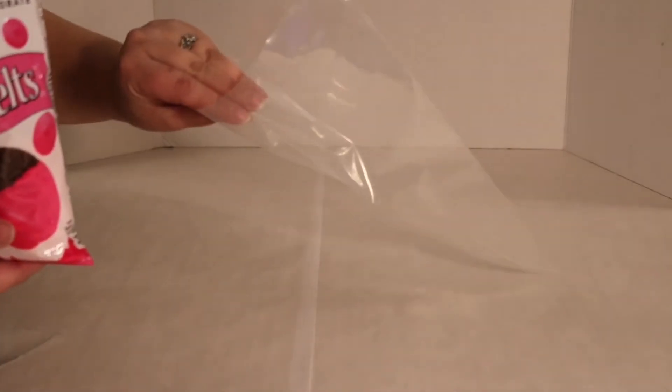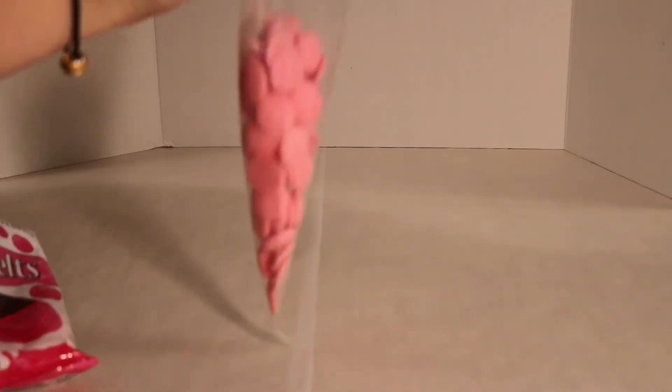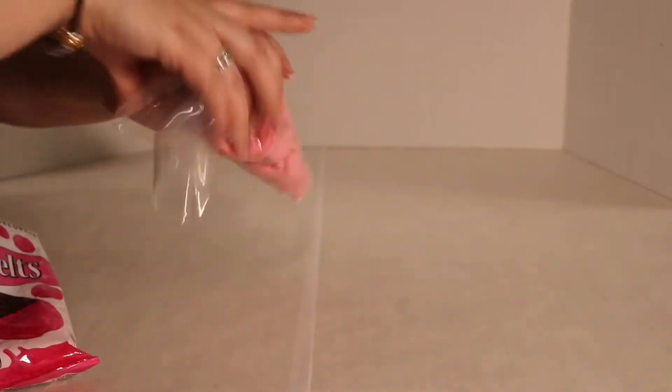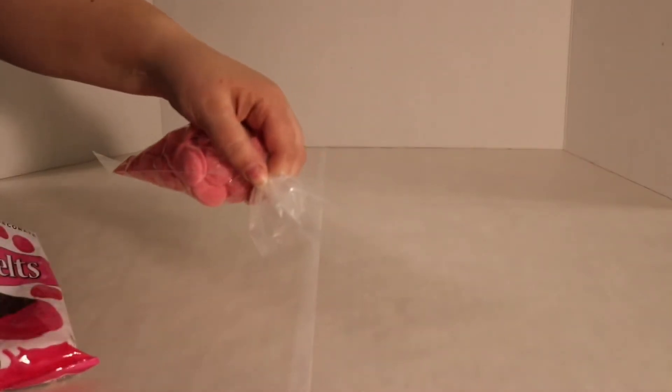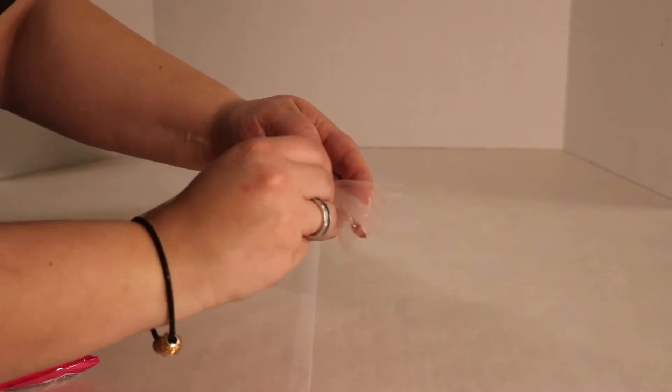Let's get started. The first thing we're going to do is take our candy melts and our piping bag and pour the candy melts into the piping bag. Shake it down good, then we're just going to twist the end, and then take our bread clip and put it over the twist.